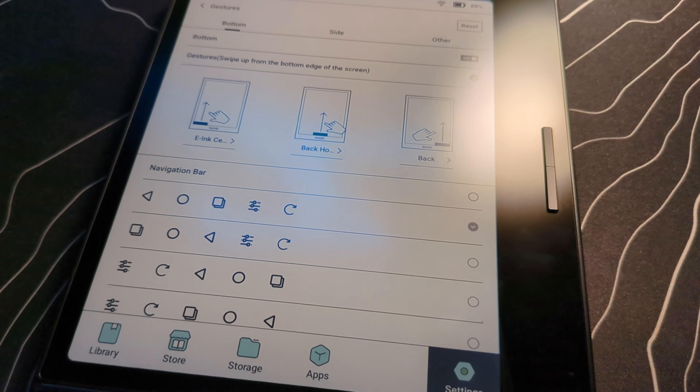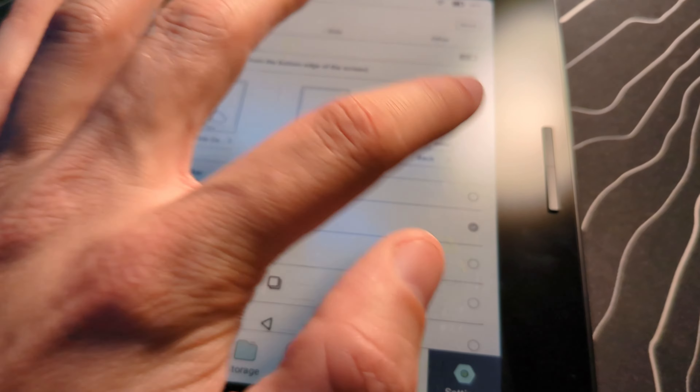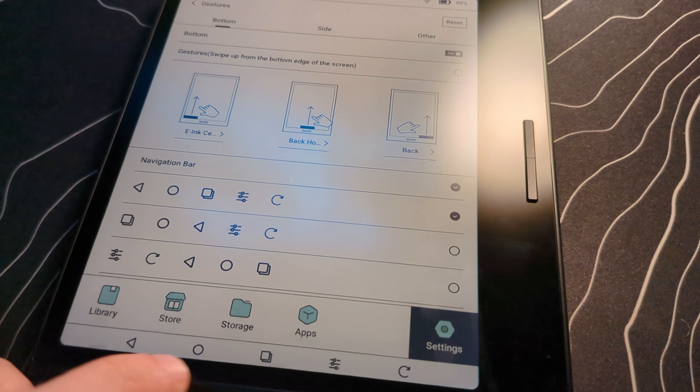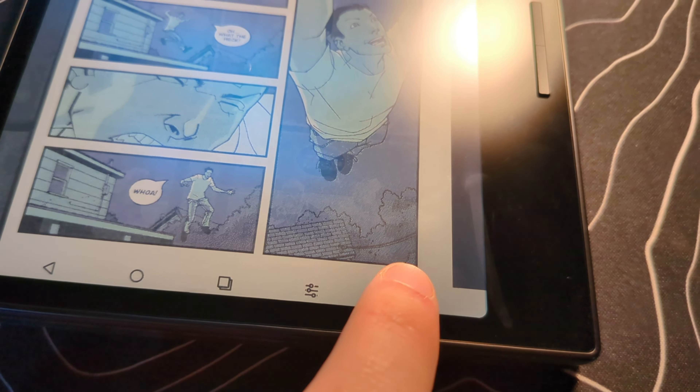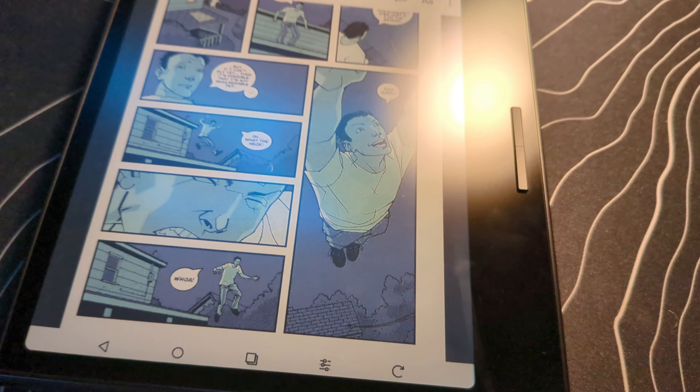That's why when they reached out and said they've got something interesting to show me — small tech is even more fun because it gets a little bit more interesting — they have something coming: the Go Color 7. It's going to be quite small, very similar to the Air 3C but smaller. They wanted to know if I wanted to take a look at it and give it a review, and I said absolutely. Today it's been delivered and we're going to open it up and start that review process.